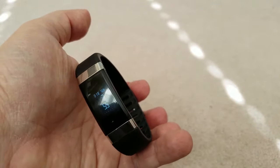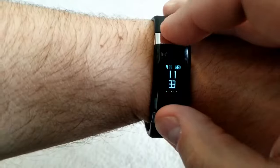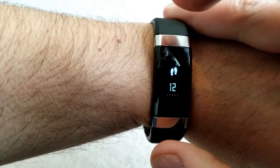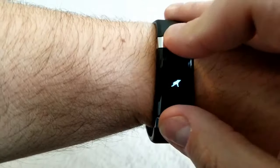The device comes in three color choices: blue, gray, and the black version which I'm sporting here. Overall it's a good fitness tracking device that provides a lot of functionality, particularly with that body composition analyzer, and it won't break the bank either. I'll include the link to the product website in the video description as well as the link where you can pick one up for yourself.